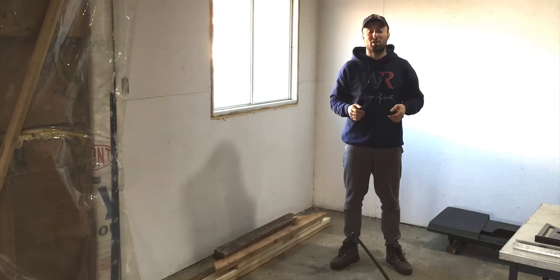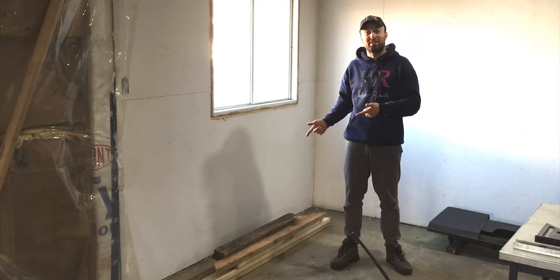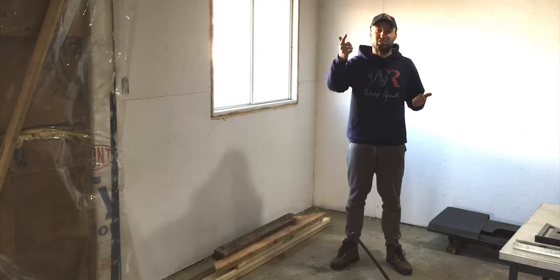What's up everyone, welcome back to Workshop Rebuild. If the title didn't already give it away, I'll be working with wood today, and if you guys want to see what I'm going to be doing, stay tuned.